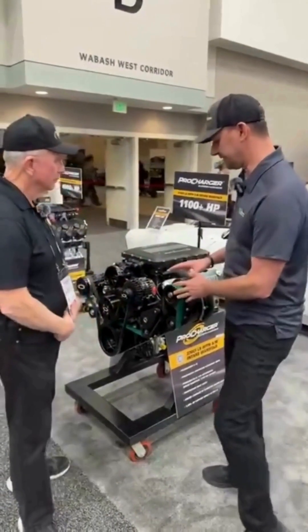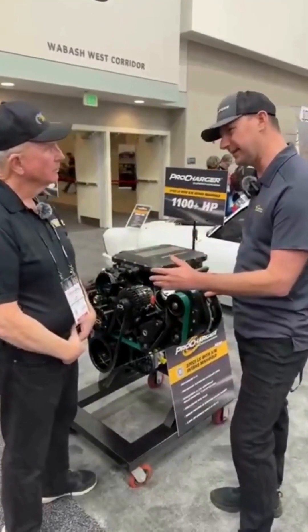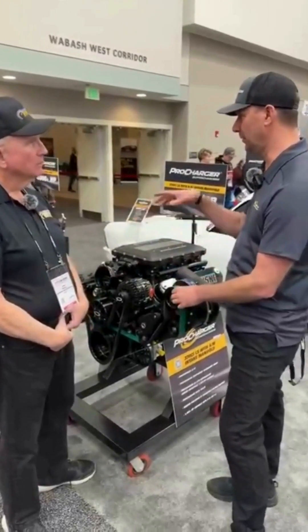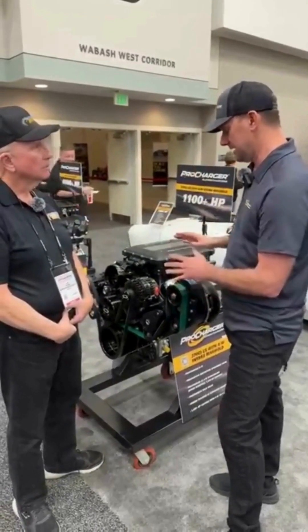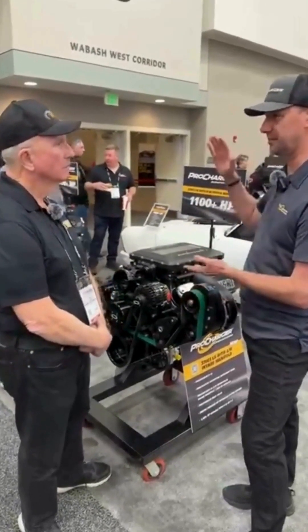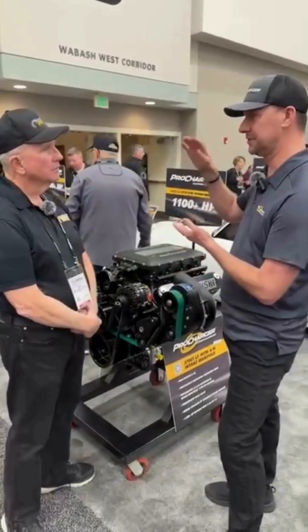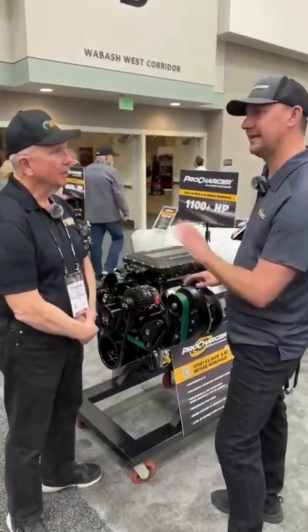The newer models like the D1X, the P1X, the F1A94, and the big blowers for the new F3s — the good news is we've spent a lot of time on impeller design to bring the temperature change per pound of boost about as low as we can get it. More thermodynamically efficient.